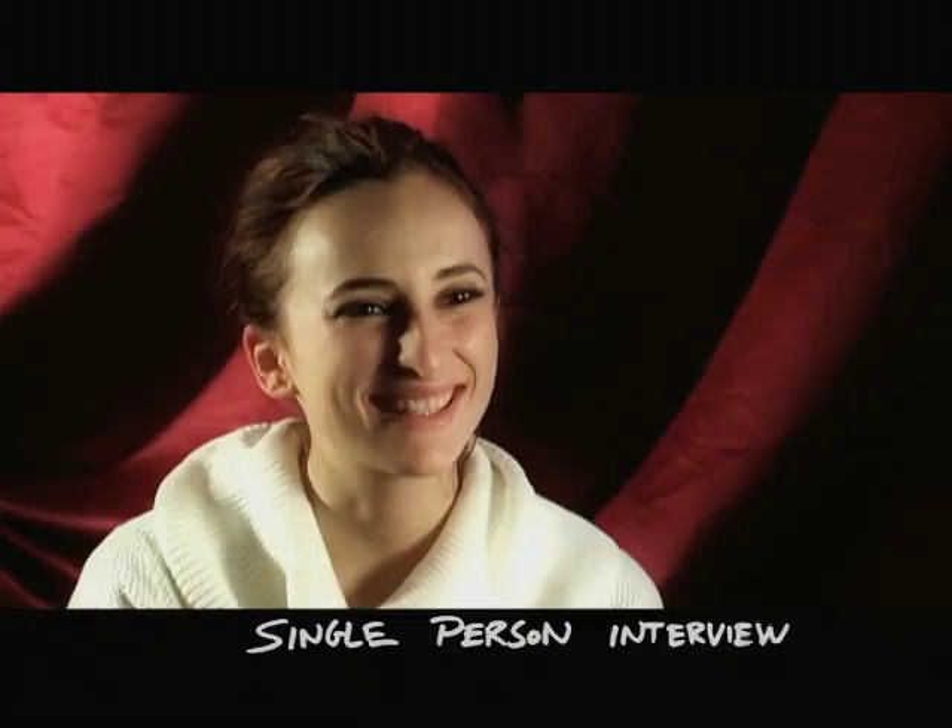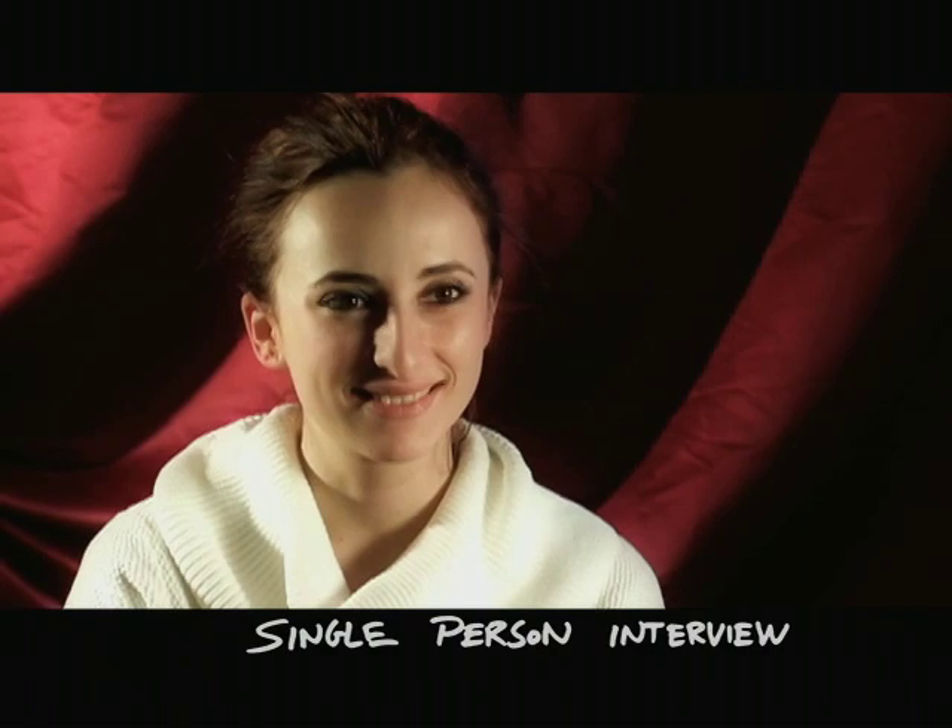This is a single-person interview setup that is commonly seen on TV. We'll break it down so that you, the viewer, will know exactly how to set it up and do it on your own, if you'd like.